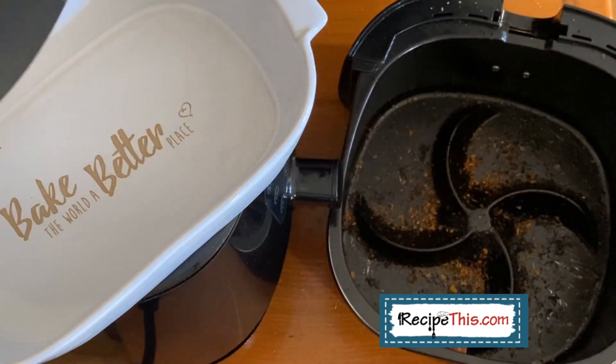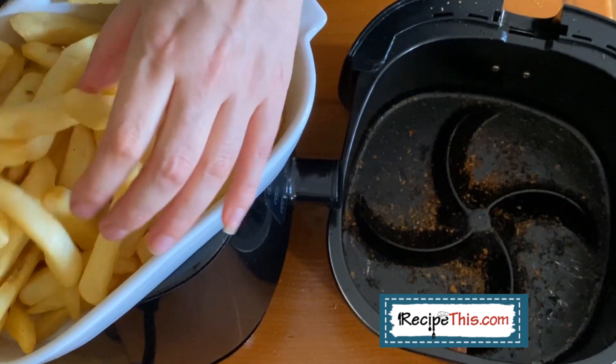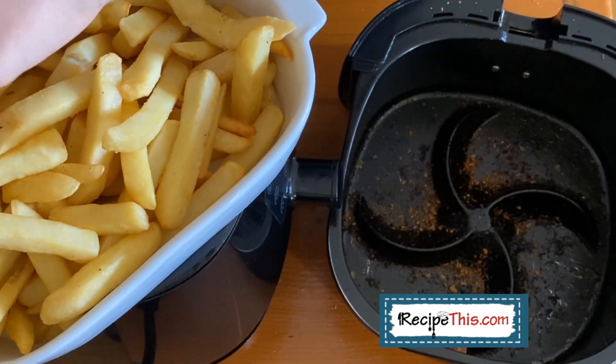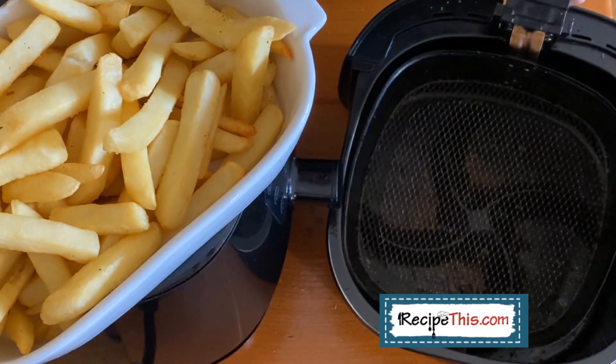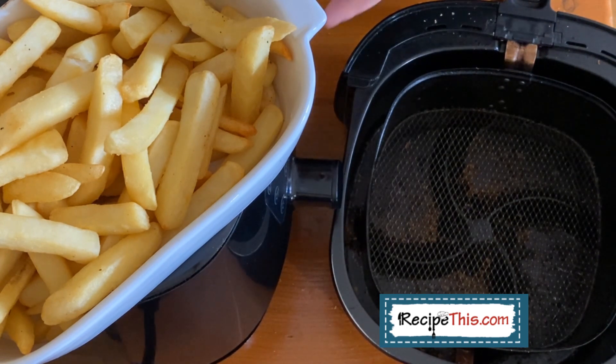I like to use whatever dishes I have to hand depending on who I'm feeding. It's nice to have a big portion of fries on the dinner table for everyone to share. You can also leave them in the air fryer for a couple more minutes, add some grated cheese, and you have cheesy fries. Just note that the cheese does make a mess in the air fryer, so you will have a cleanup operation afterwards.